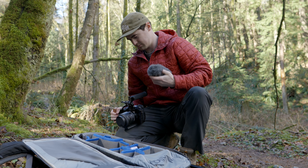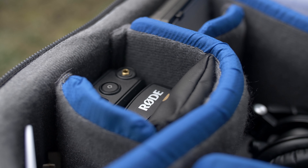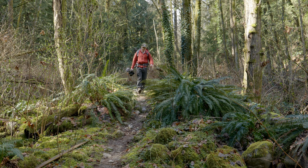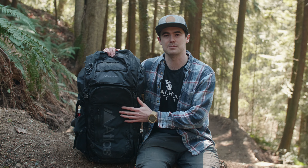It suits my needs really well. I do a lot of adventure filmmaking, so it requires me to carry a lot of gear in the field. There was a lot of attention to detail when they were designing this bag. I know that my camera gear is protected, and that allows me to go and do my job the best I can. So with that in mind, let's dive into some of the key features.